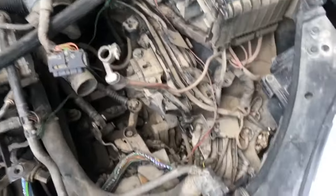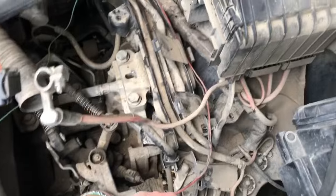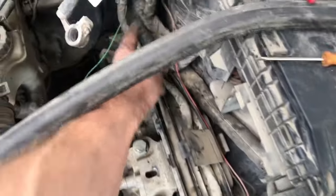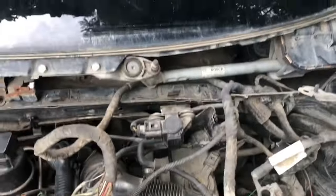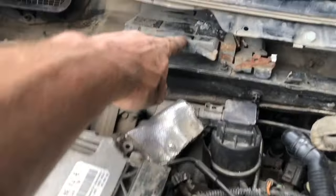So I pulled everything apart — I took off the air filter, I took off the battery and the battery box just to look at where this harness goes all through here. Then I went further and took off this panel, took off the windshield wipers, and pulled out the engine ECU, which is right up here.